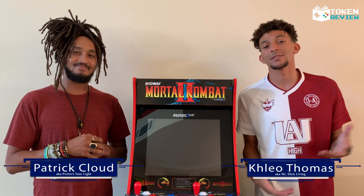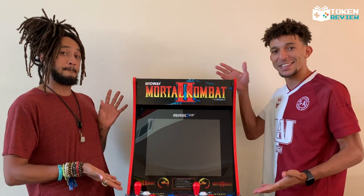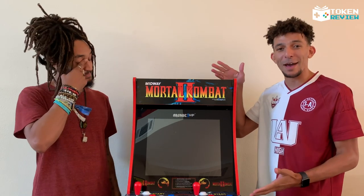Hey, what's going on guys? I go by the name of Cleo Thomas aka Mr. SlickLib, and I am Patrick Cloud. We are here with another token review — this time the Mortal Kombat arcade cabinet from Arcade1Up.